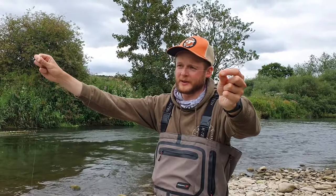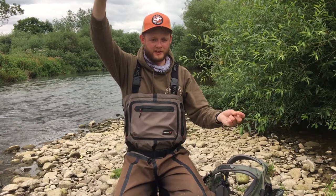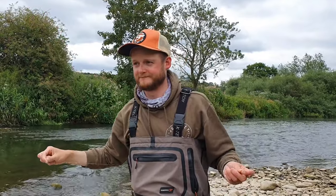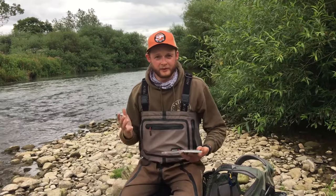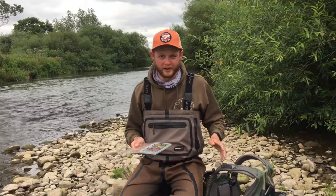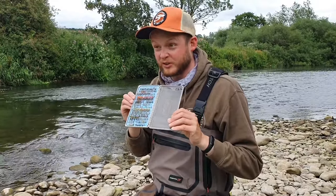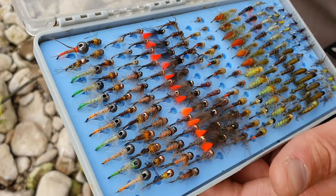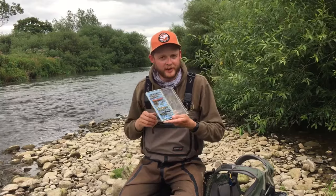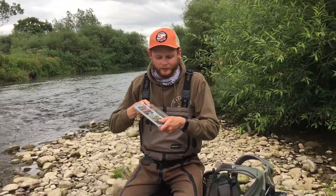Off that tippet ring I've tied between 18 inches and about two feet of 6x (3.5lb) down to the point fly, and between six and eight inches of the same breaking strain to make the dropper. Now for flies — this is one of the big minefields not only of this style of fishing but most styles of fly fishing. I often think most people way overthink flies, particularly nymphs and particularly in rivers.